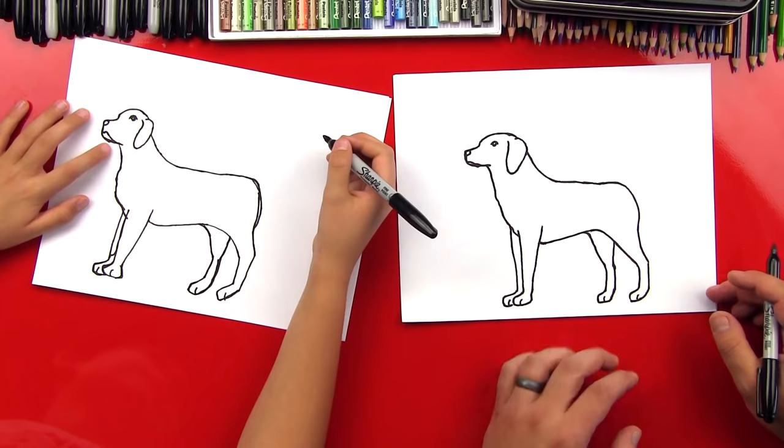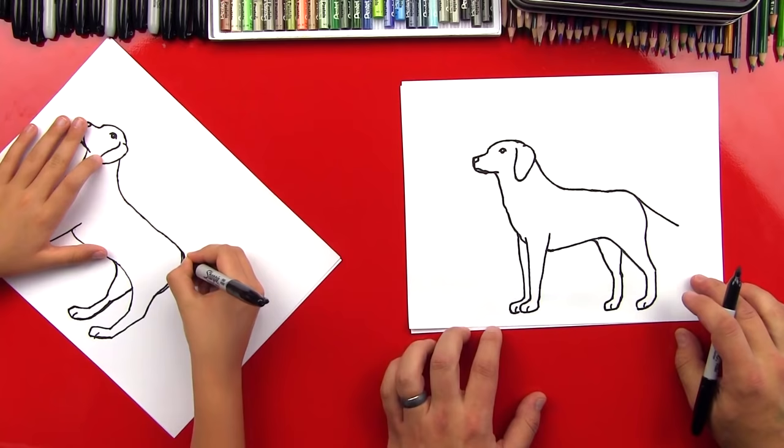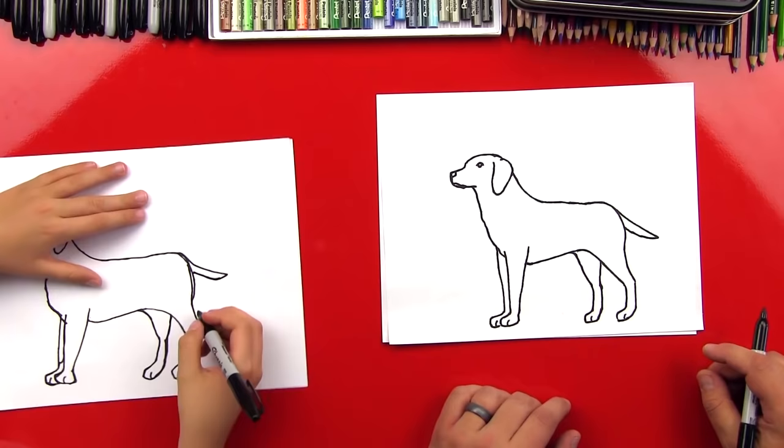We're missing his tail! We're gonna draw it so it looks like he's a show dog — pointing. So we're gonna draw the tail coming straight out, and then come back in. You can put a really small jagged lines in there if you want so it looks a little furry. He looks awesome — he's gonna look a lot more like a Labrador once we color him.